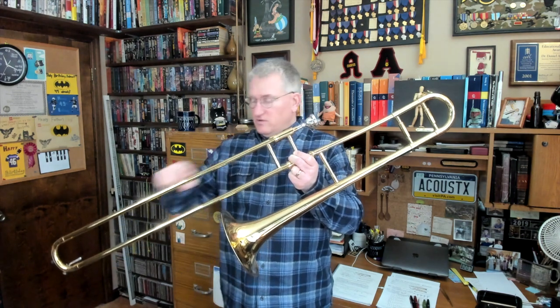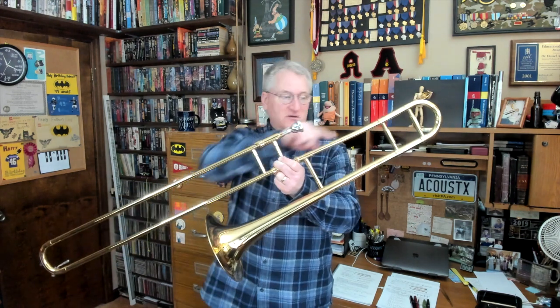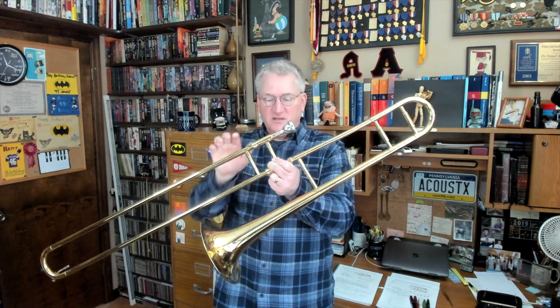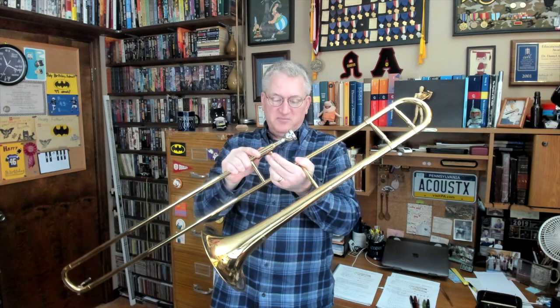A trombone is just a really long pipe with a bell at the end. The pipe goes all the way along, bends, all the way along, bends, and about here it starts to flare out into the bell at the end. Because it's just a really long pipe, it's relatively easy to play the harmonic series.